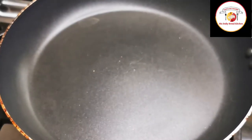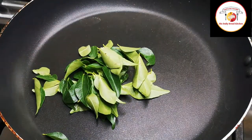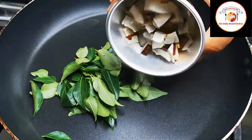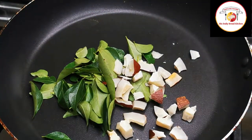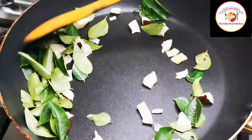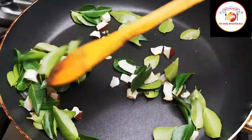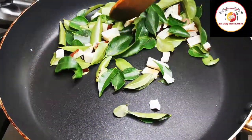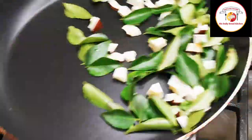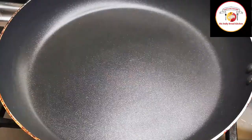Next, we're going to fry curry leaf and dry coconut. Make sure there is no water in it. If you're using fresh coconut with water, there's a chance the powder will get spoiled. Make sure to use dried coconut and dried curry leaf. Let it cool down before grinding.